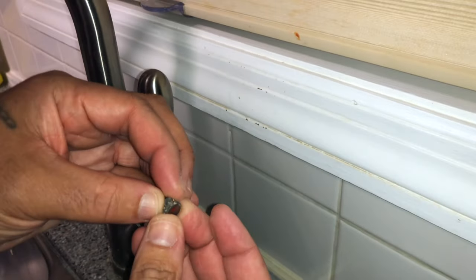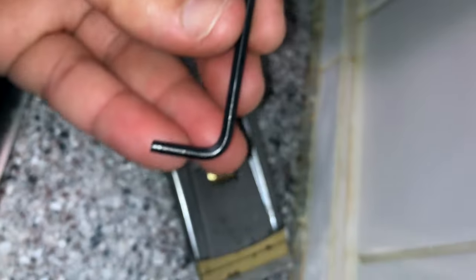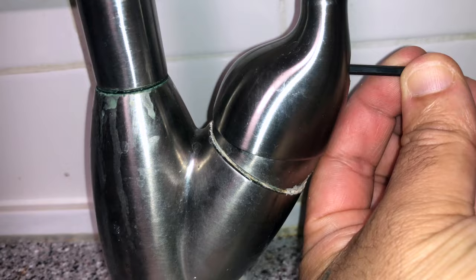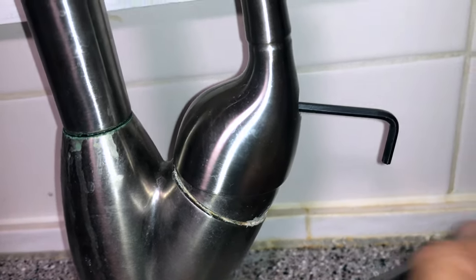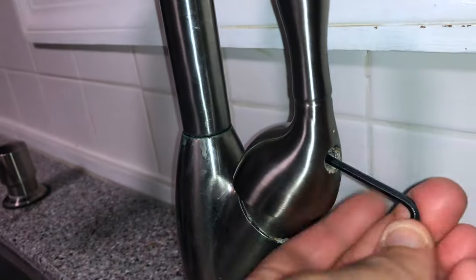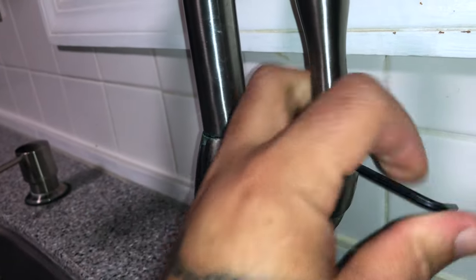If you have dirt on it, clean it up with white vinegar. If you look inside, that's a one-eighth allen key hole. Go in at this angle, straight in, until it gets into position. Crack that loose — you don't have to take it out all the way, just enough until the handle comes loose. It's a set screw that holds it in there.